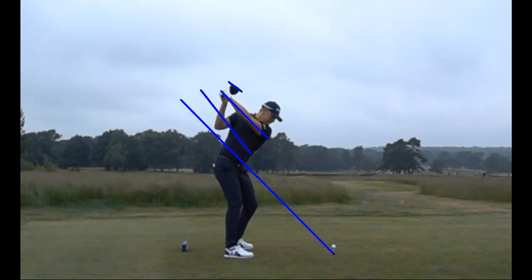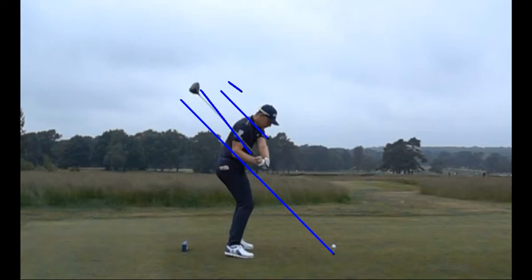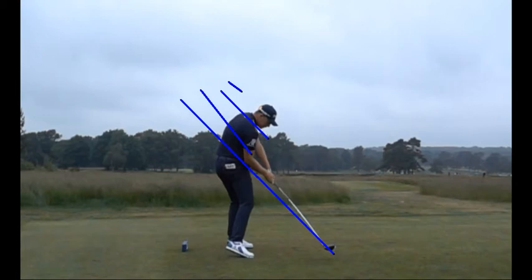As Matt starts to unwind his body, we want to return the head of the golf club back to the original lower line. As it unwinds, you'll notice the head of the golf club is going to reattach back to the blue line. We want to do that sooner rather than later — we don't want to make late corrections. We want to get the club head back on the blue line as soon as possible. You can notice Matt traces that blue line right back to the ball.